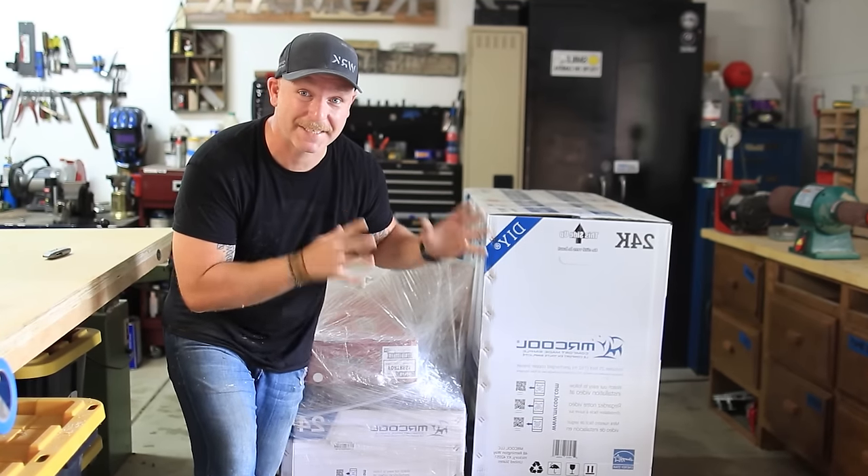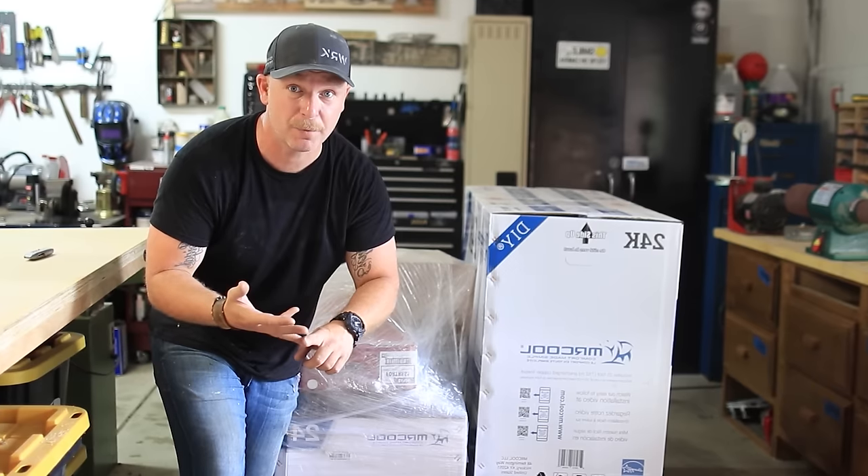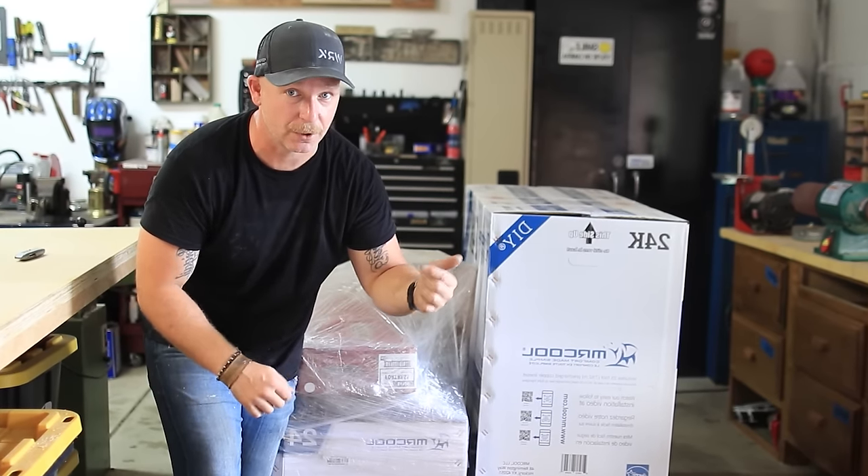First I need something for this thing to sit on, and I'm going to be doing a concrete pad. A little bit of mesh, some 2x4s, concrete, and we're good to go.